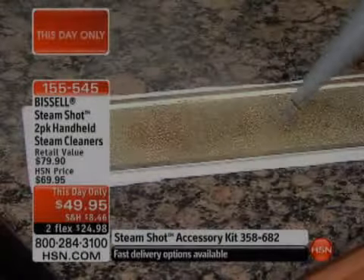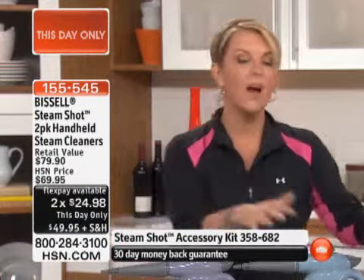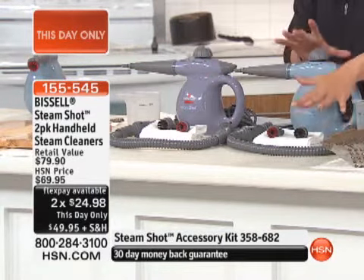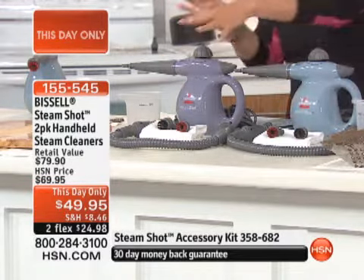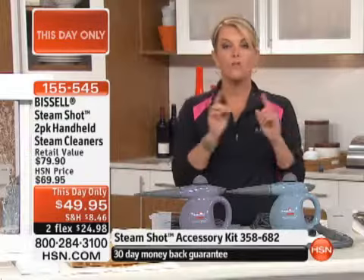Unusual. One of these normally retails for about $39, so $40 for one. For basically $10 more, we're doubling it. So what you're getting is everything you see here. One can be permanently in the bathroom upstairs, one in the kitchen downstairs. This is for the outdoor grill and outdoor messes, this one for the garage. Whatever you want, you're getting two complete sets for one low price.